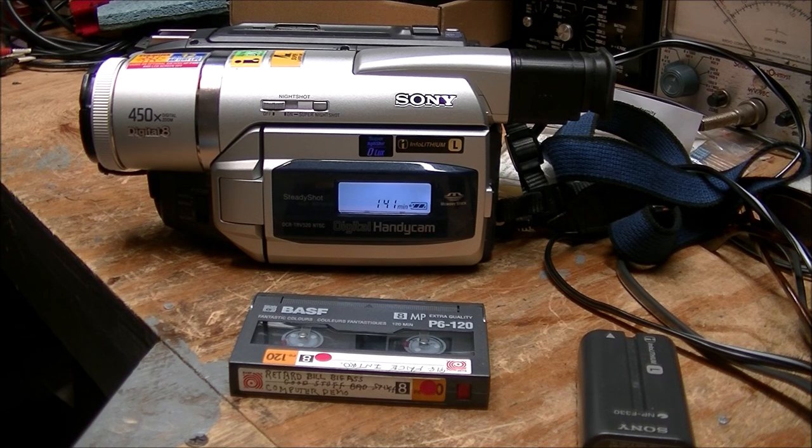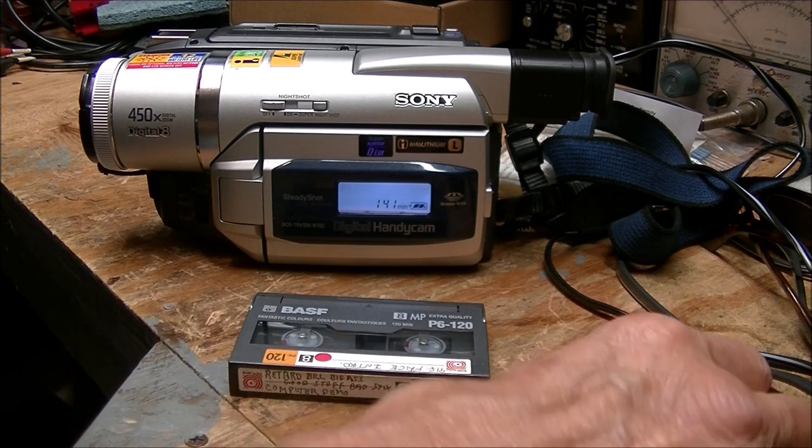Sony Movie Studio 13 doesn't seem to be too user-friendly for DV capture. I find Pinnacle to be much more user-friendly for that. Anyway, before I show you the camcorder — I can't even talk — before I show you the camcorder, alright.